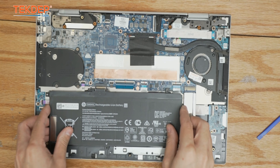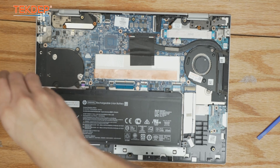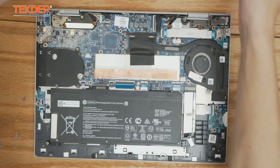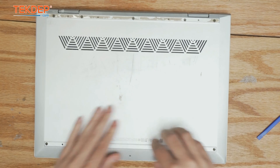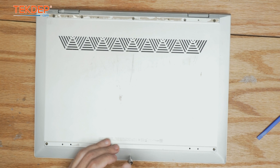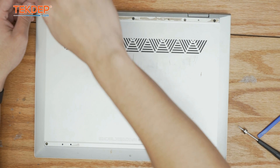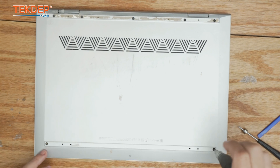Now we're going to go ahead and lay the battery back in and secure it to the logic board. Give it a little wiggle to make sure it's fully secure. Now we're going to take our bottom case, place it back down, and click it in. Starting with the T5 at the front, then the five screws at the rear, and finishing up with the two Phillips heads on the front sides.